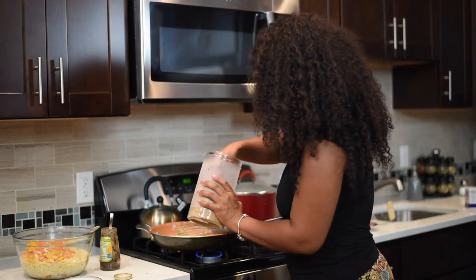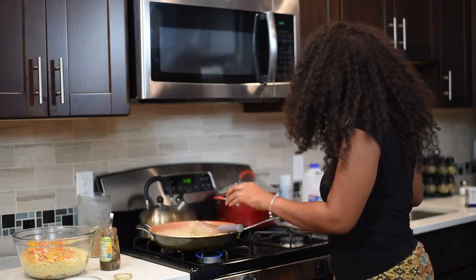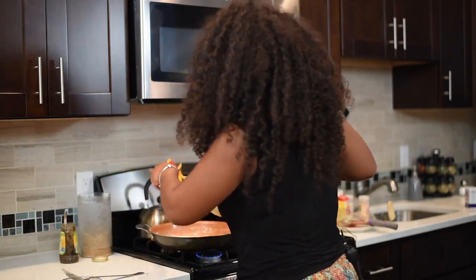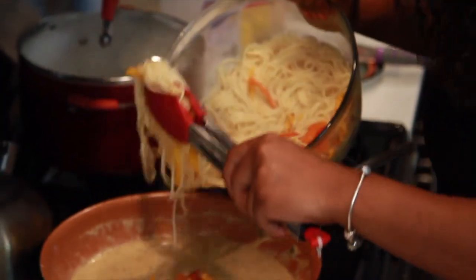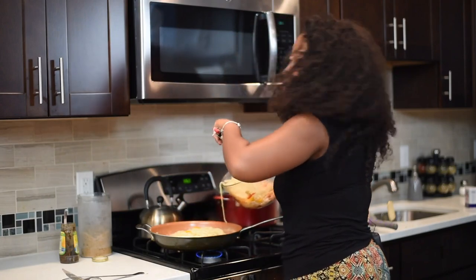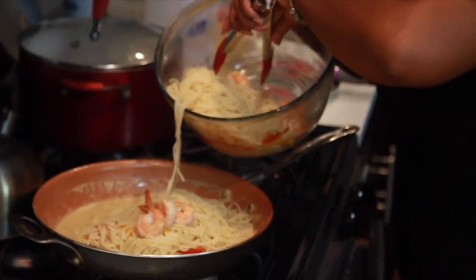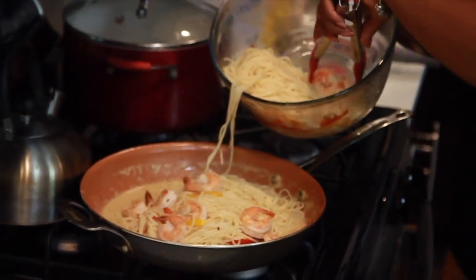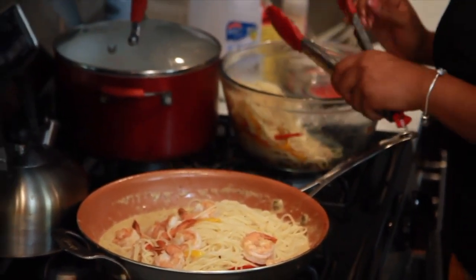It's very spicy, so I'm going to add a little bit more brown sugar to help even out the spice and stir it so there are no lumps. Now I'm going to add a little bit of everything in — some of the bell peppers, some of the pasta, and more importantly the shrimp. This is what I was talking about when I said to make sure the shrimp is orange, mostly cooked on both sides, but we're adding it back into the sauce so it doesn't overcook.